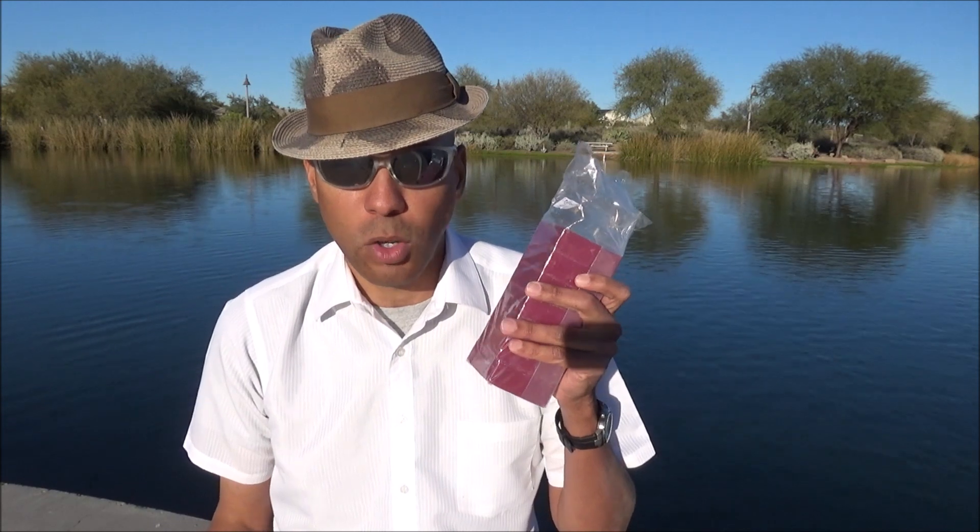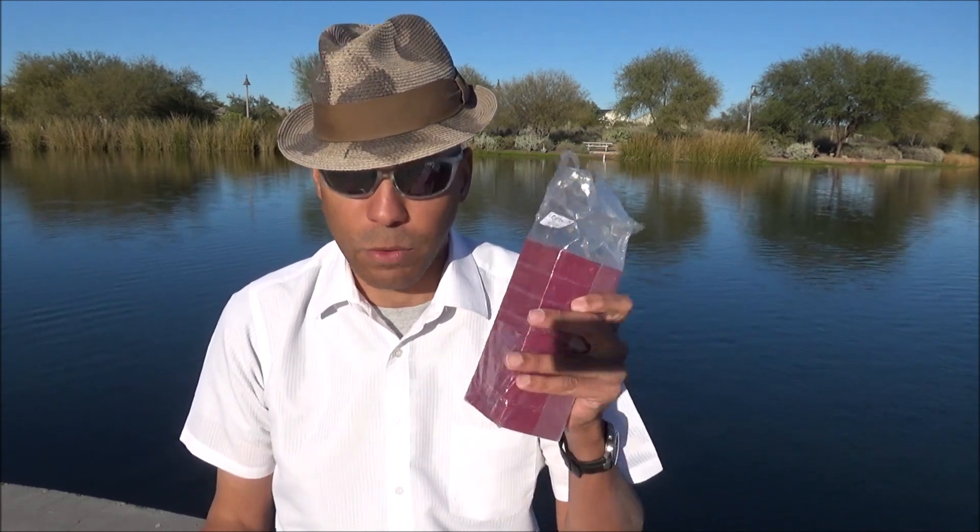If you don't like it, the great thing about this is that you can probably give it away to someone who will. And they're going to be very, very happy to receive this, especially around the holidays. All right, that's my review. I want to thank you for joining me today, and I will see you next time.